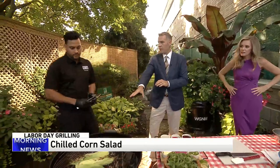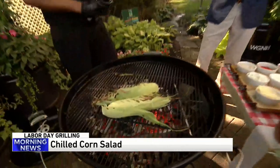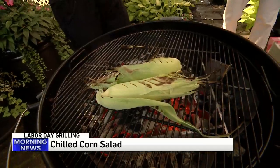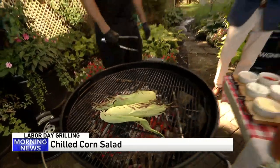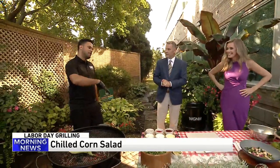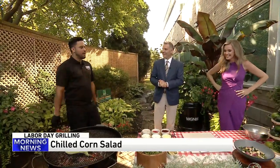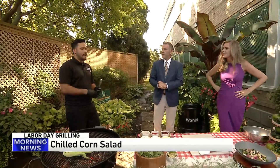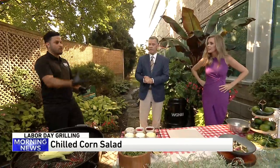Do you have to wet it before you put it on the grill or just throw it on there? I don't wet it — its own liquid will cook it in. And this is a chilled salad even though we're grilling here? Yes, you grill it, chill it for a little bit. You mix everything together and let it sit in the fridge. That's ideal for at least four hours. If you leave it for the next day it'll be great because it will be way more flavorful.